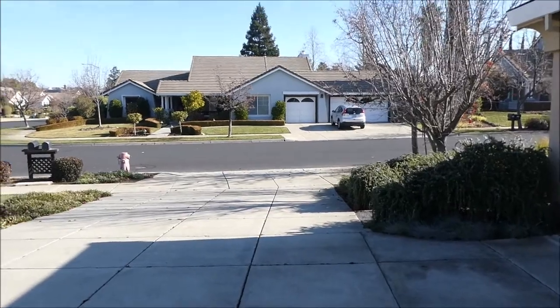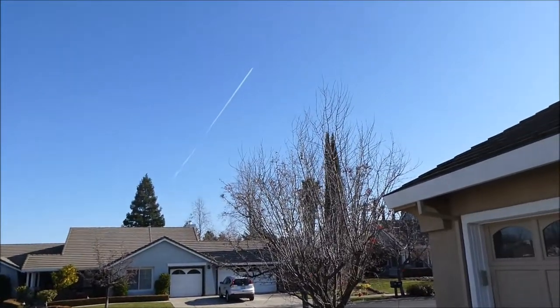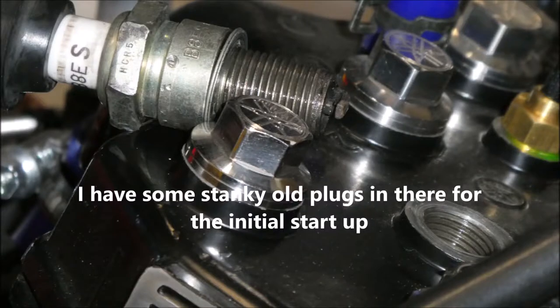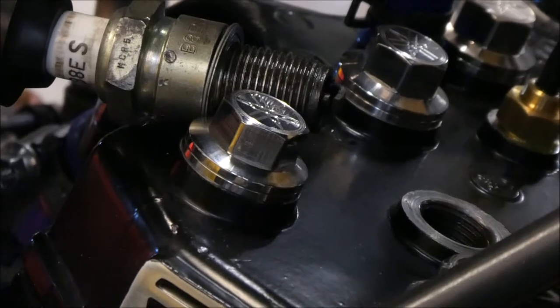I want to move it outside because it's much nicer out here - it's about five degrees cooler in the garage. I'm going to see if I can actually capture the spark going on at the spark plug. Let's see what happens.